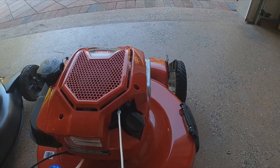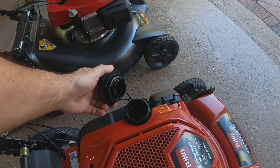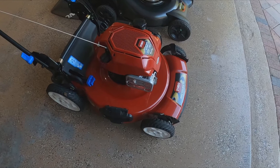It has a deck wash port — you hook up your water hose to it, very very nice. It has a quick-release gas cap. They should make it a little bigger, and maybe a slightly bigger gas tank. I feel like the Honda lasts just a little bit more on a tank. This one is a little louder but not by much, just a hair.